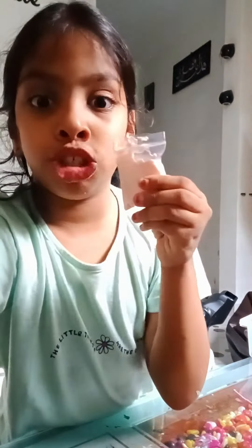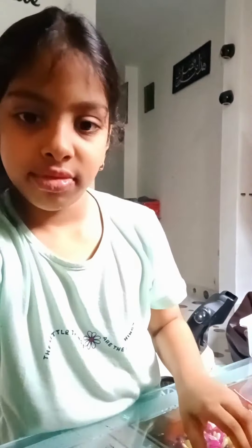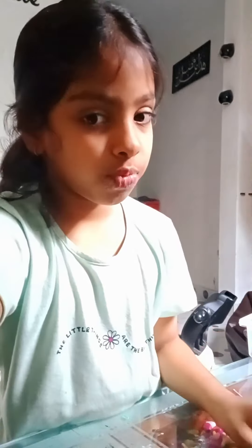These are the colors we're going to be using: peach, yellow, red, green, and white.